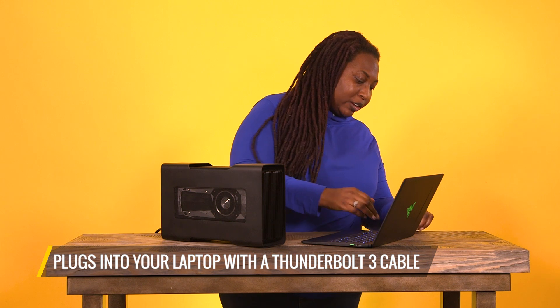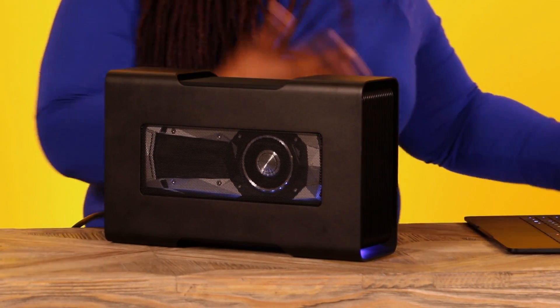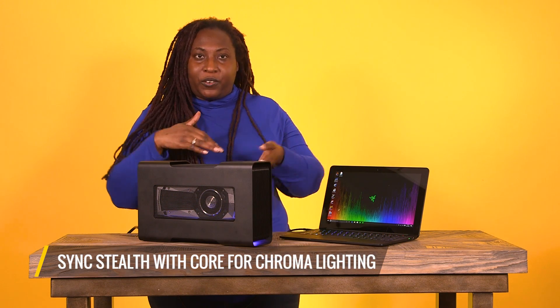In this case, the Razer Blade Stealth, with a Thunderbolt 3 cable. So if I do that, as you can see, it springs into life — surprise, surprise! This other Razer product, the Core, is also doing the Chroma lighting, and you can sync these two up so they blink at the same time and do all these funky color things.